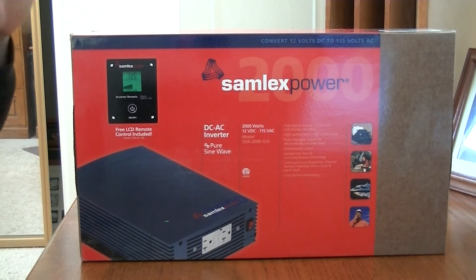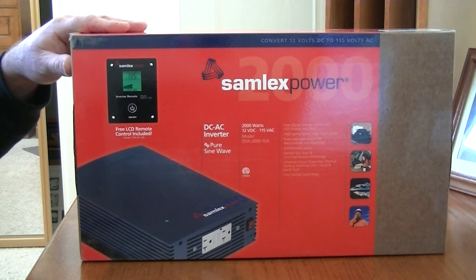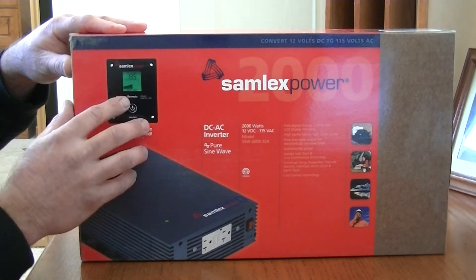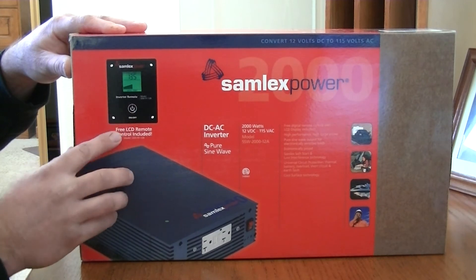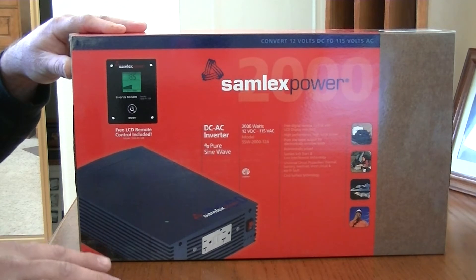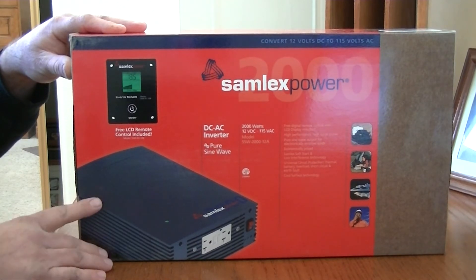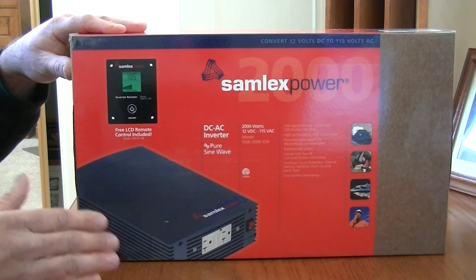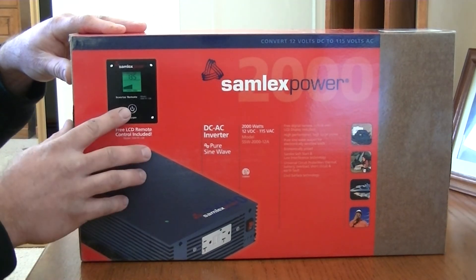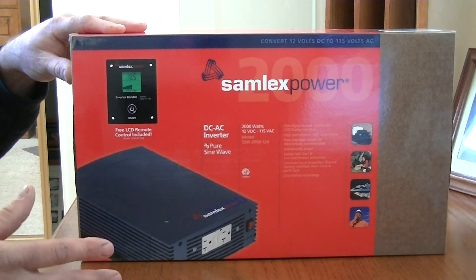I went ahead and picked up a pure sine wave inverter by Samlex. It's a 2000 watt inverter, supposed to have 4000 watts of surge. It's got a remote with the power on and off, which is going to come in handy because I'm not going to run the inverter all the time since the inverter consumes power itself. I'm going to have some batteries in the front to run the lights and the heater when we're not using the appliances, and then when we're using the appliances we'll turn on the inverter — if you want to watch TV, run any appliances.